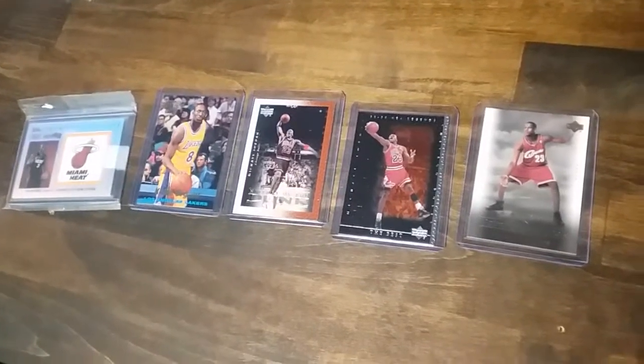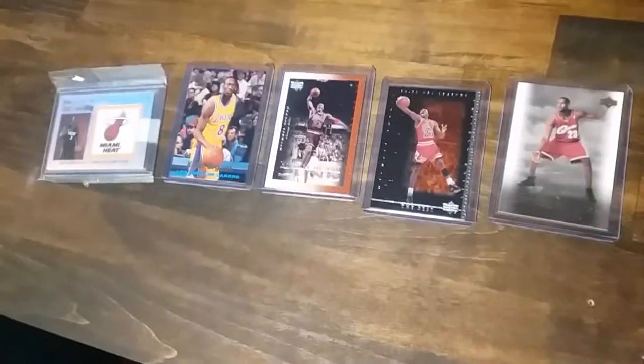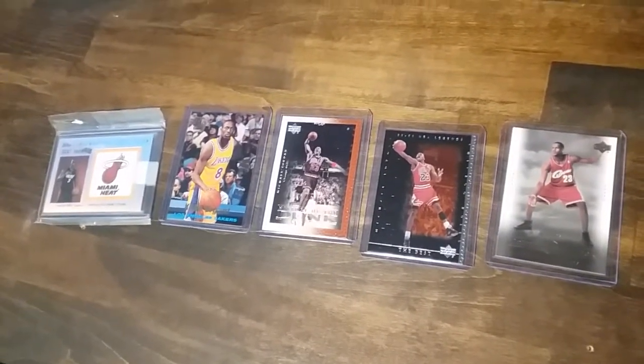Welcome back to Bryan Basketball. I thought I'd throw a quick one up here and show y'all which ones I'm sending off to HGA. Hopefully tomorrow I can get my order in. It'll be my first order for getting something graded since all this started.